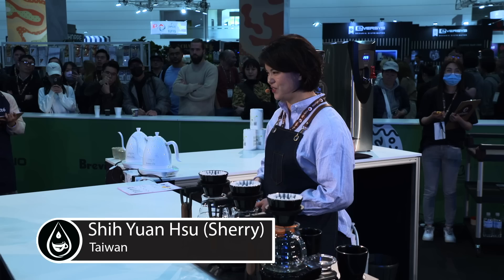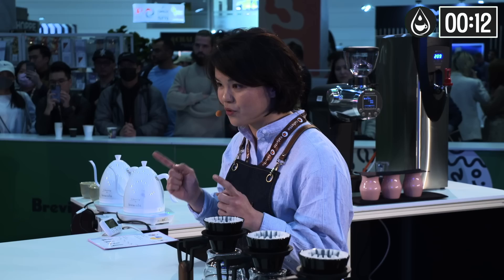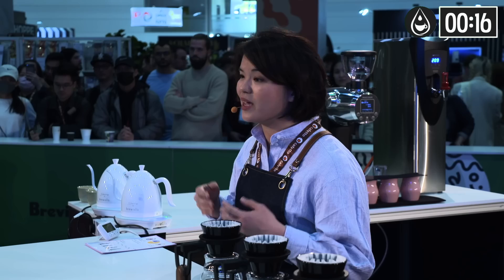Thank you for waiting, and thank you for your effort and patience until now. Let's begin with a smile. Good afternoon, judges. I'm Sherry from Taiwan. As the barista, I would like you to join me on a journey in coffee brewing. Today, I'm using beans from a single farm, single variety, with a single roasting profile.